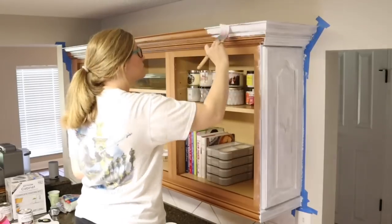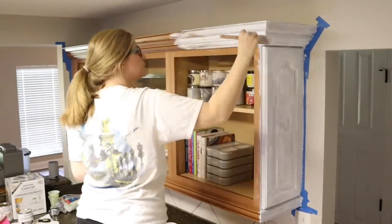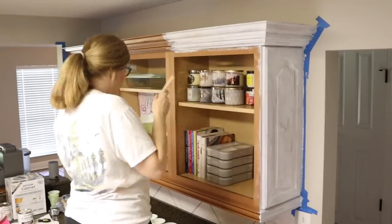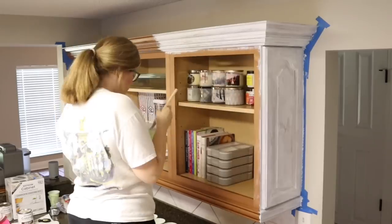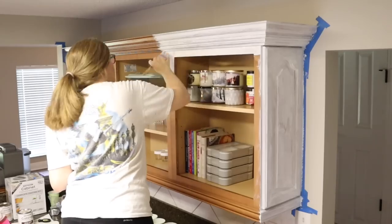My kitchen cabinets on the inside are pretty organized right now — they're not normally this organized, usually they'd be a hot mess inside, but I did just recently organize them. I can link that video at the end if you'd like to see me declutter and clean the inside of my cabinets before painting.